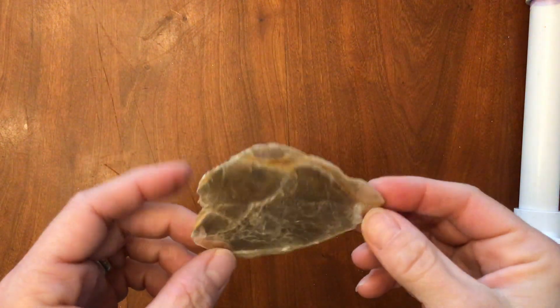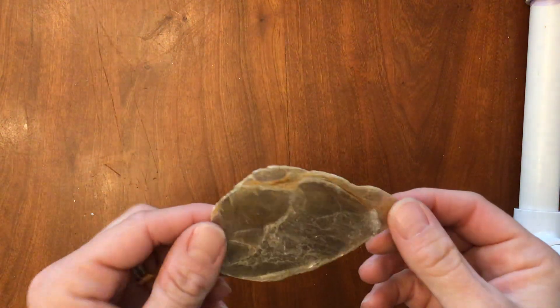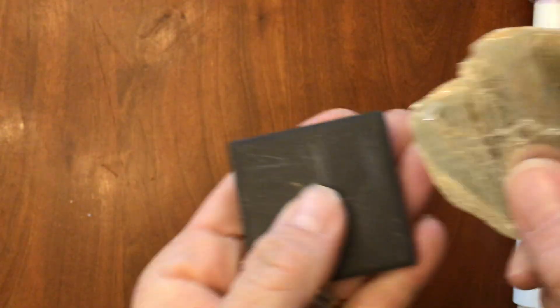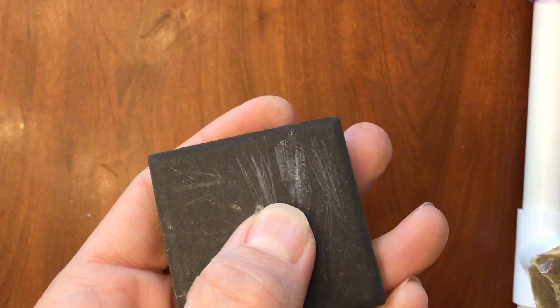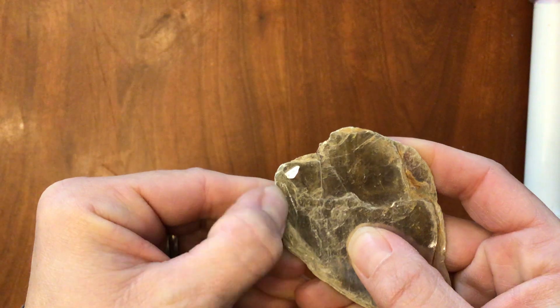Okay, this is mineral number six. You can get the luster, the color, the streak, and the hardness. My fingernail scratches it — you can see that easily. That's a nice big scratch right there.